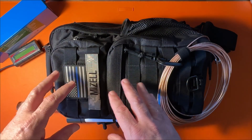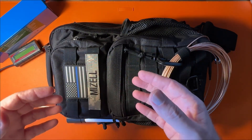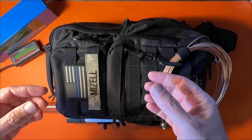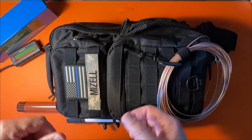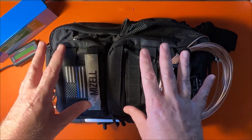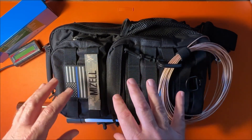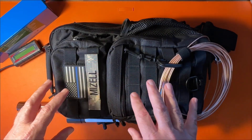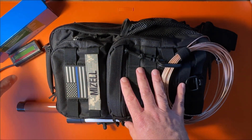Where I can, I'll leave affiliate links in the description below for items you can buy on Amazon. These links give me a small commission but don't cost you anything extra — it helps out the channel. The bag itself is just a simple, inexpensive sling bag, about thirty bucks from Amazon. Nothing high-tech, but it gets the job done and holds everything I need.